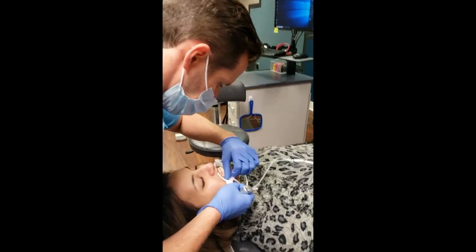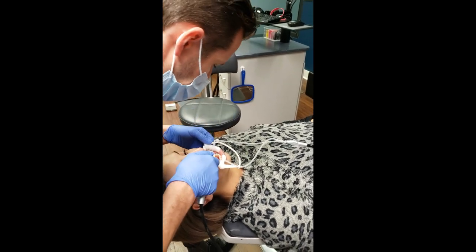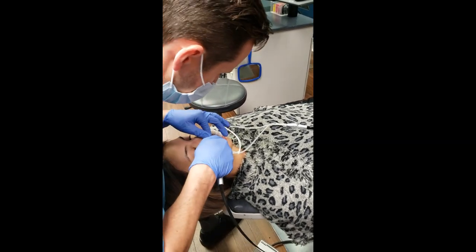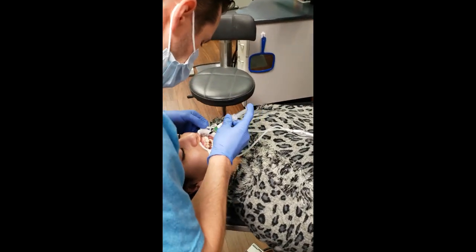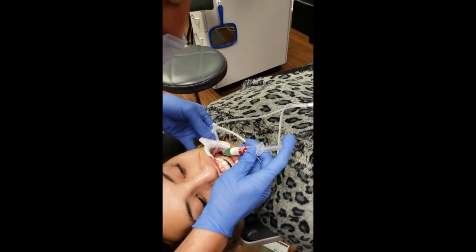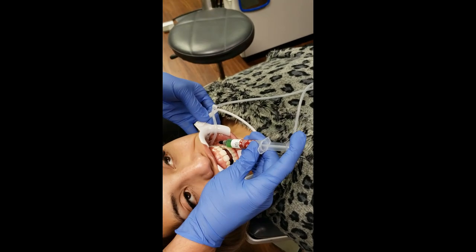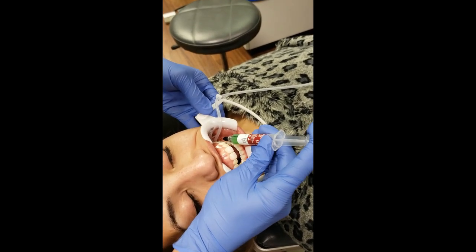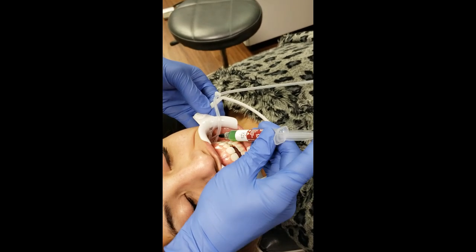Before we etch - because it's a gel - we have to make sure the teeth are dry, otherwise it might dilute the gel and we might not get as good of an etch. I'm going to etch the sixes now. Ideally I want to place it right in the center and as gingival as possible - not sub-gingivally, but so that the patient is not going to bite on it, because 90% of the time when they break something that's where it happens.